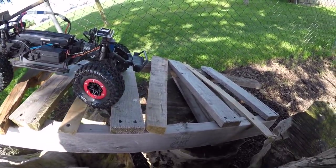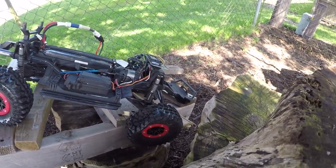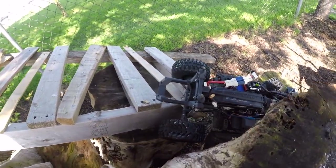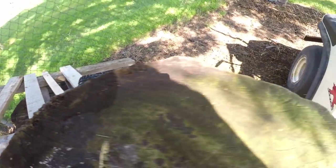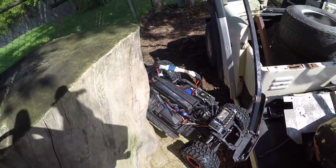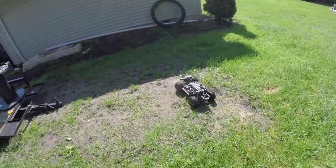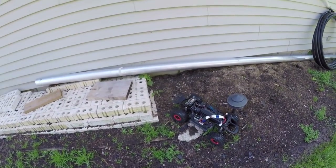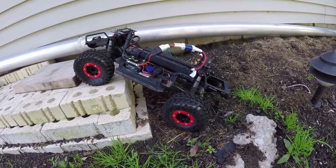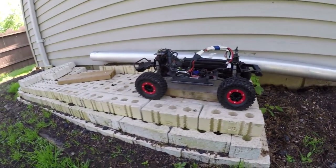The big tires work pretty good, I'll have to say. See if we can get over this log - sure can! Oh, we're hooked on the rear end. There we go. Tires work pretty good without foaming them. Sure can with ease.